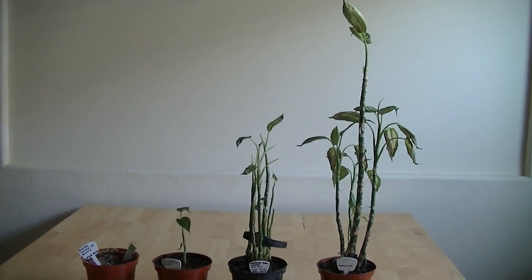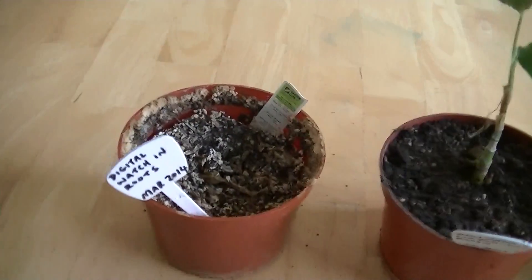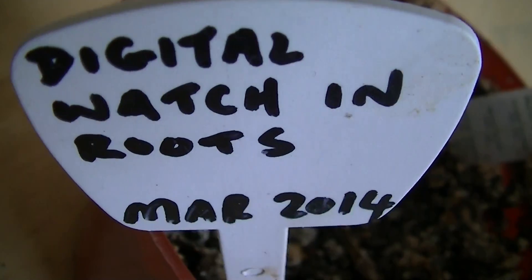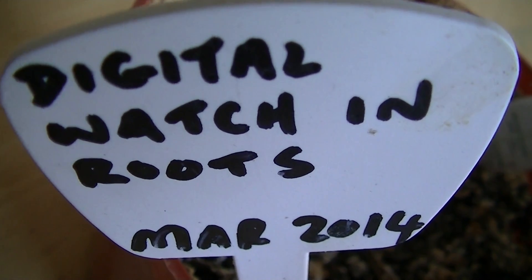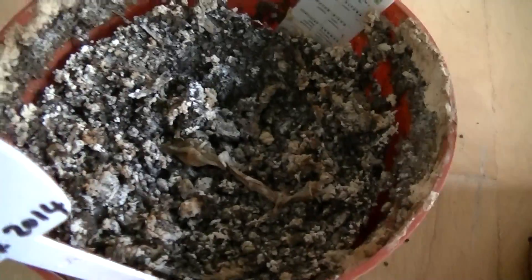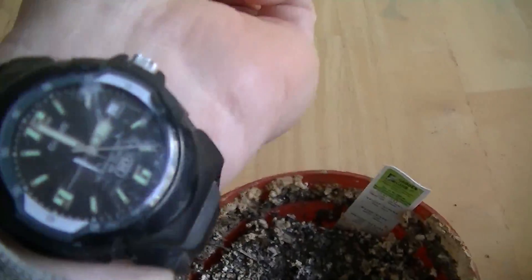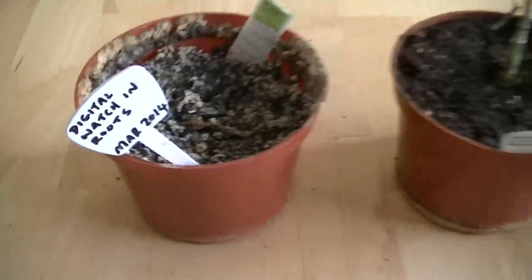And as you can see, it certainly did. We're going to start with the worst growth, and the worst growth is dead. This one had a digital watch in its roots, and it was started in March 2014 — it's now January 2016 — so we got a dead plant from that exposure. That digital watch looks like this: it's a resin-strapped digital watch, and it's not the analogue that I'm wearing. That was what was in there, and it killed the plant.